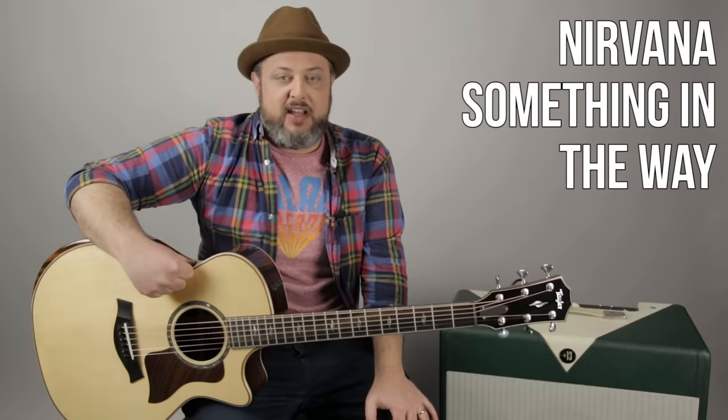Hey, what's up you guys? Marty Schwartz here with Marty Music. Very excited because this lesson will complete the entire Nirvana Nevermind album at Marty Music — all the lessons of the album. So that's kind of fun.